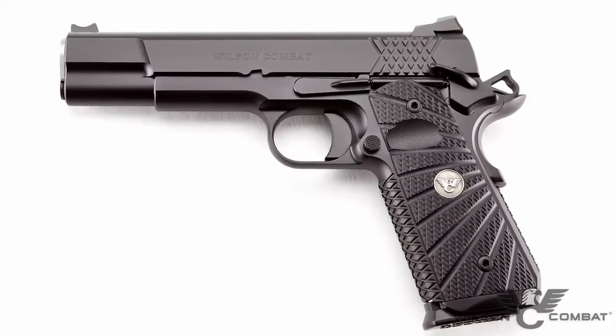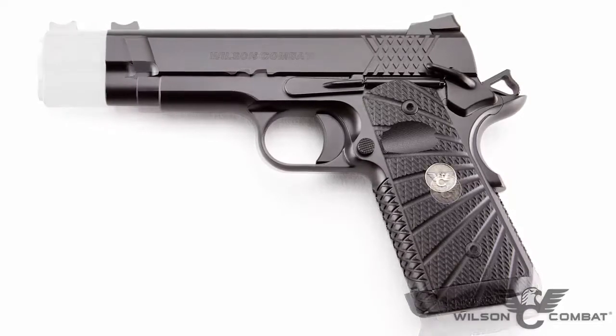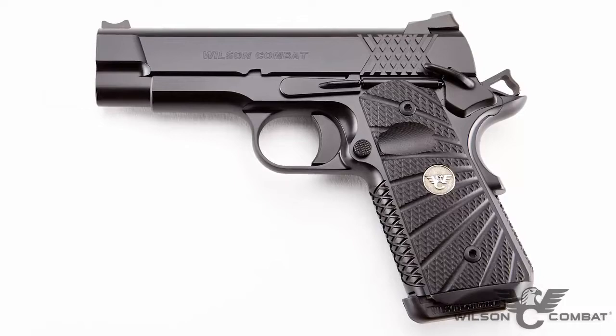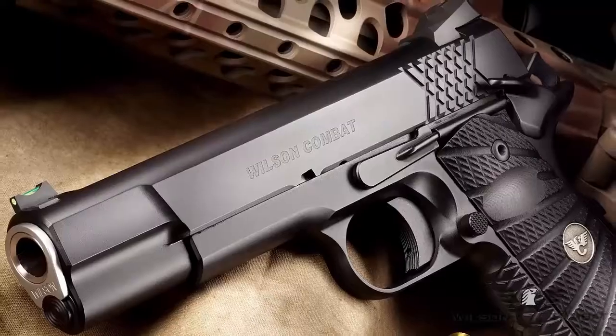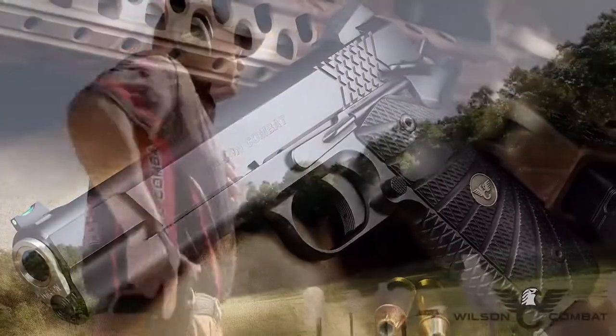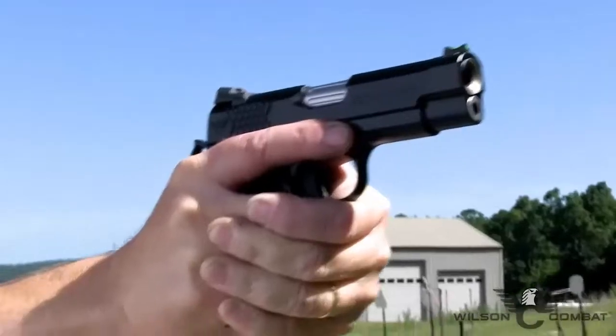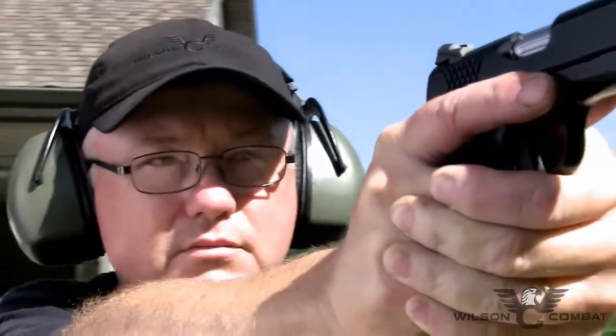Every X-TAC Elite is backed by Wilson Combat's industry-leading, no-strings-attached customer service policy, ensuring a lifetime of performance. Whether for high round count training, hard duty use, or everyday carry, the X-TAC Elite has the performance features and bulletproof reliability to fill a variety of tactical roles. Order yours now at Wilson Combat.